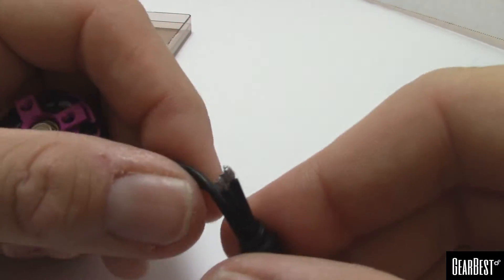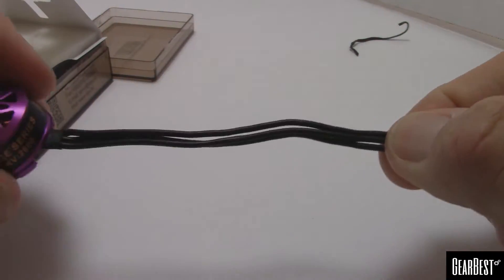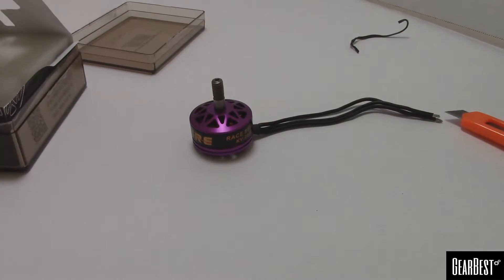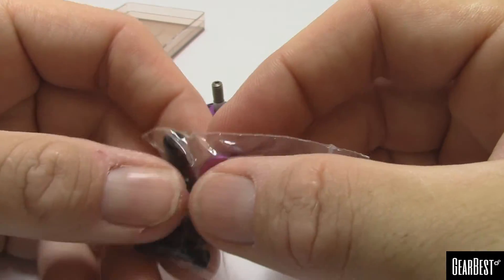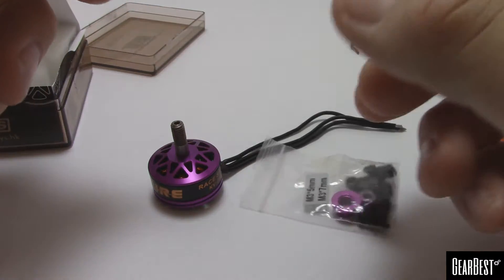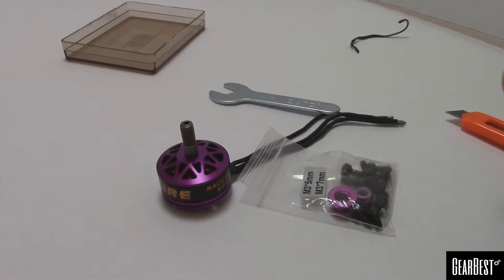The wires are silicone — though you typically want to cut that off and do your own. There's about 10 centimeters of wire, and you'll usually end up cutting that off short anyway. In the hardware pack, they give you two different lengths of screws for different frame thicknesses. The lock nuts are purple, matching the motor's anodizing — two lock nuts, which is nice. They even include an 8-millimeter wrench for your prop nuts.